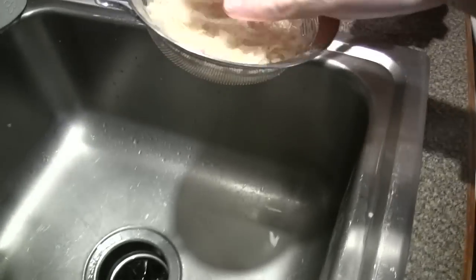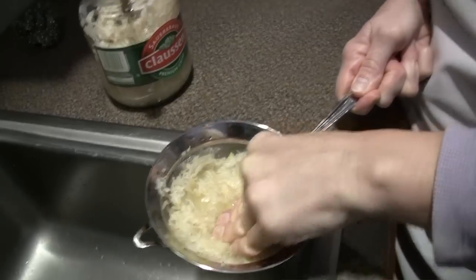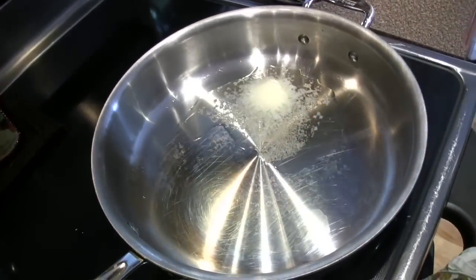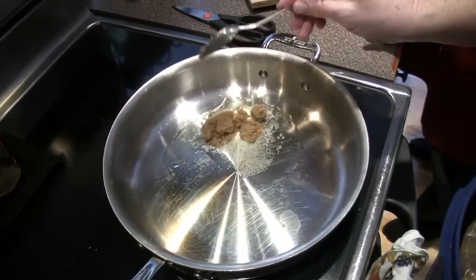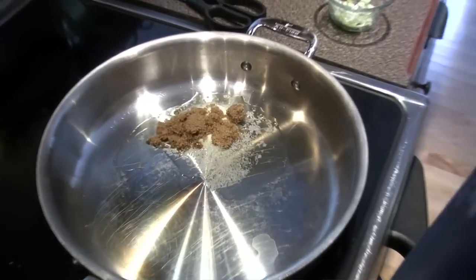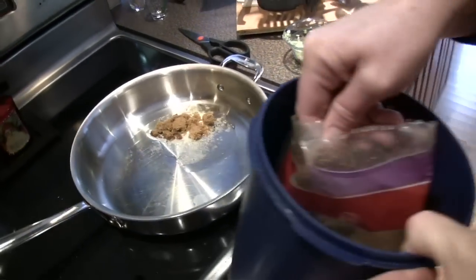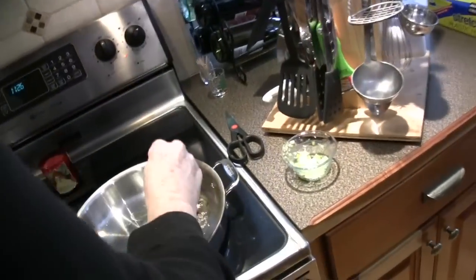We rinse it once and then you drain it — you don't want a lot of water in it. We're going to put butter, brown sugar, and the butter so it melts evenly and caramelizes nicely. That one's two — he's a sweet fellow, isn't he?